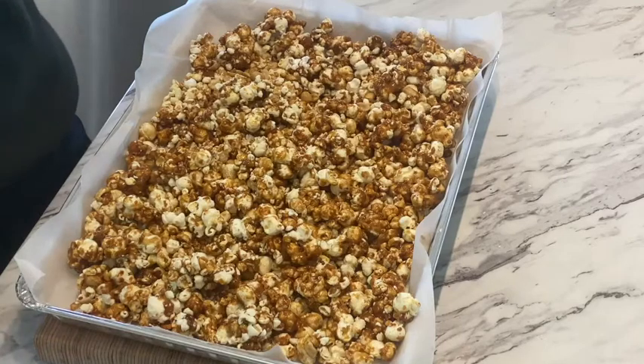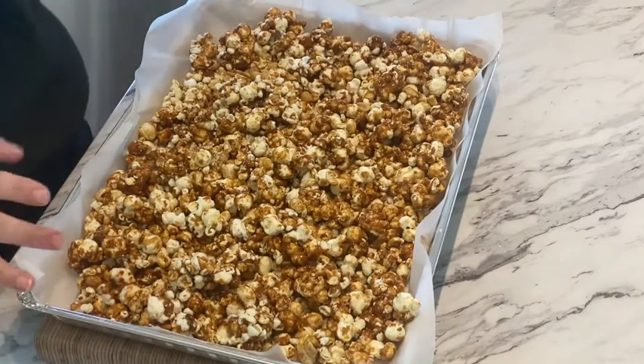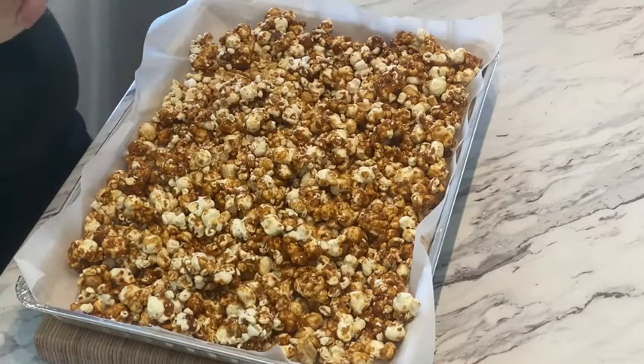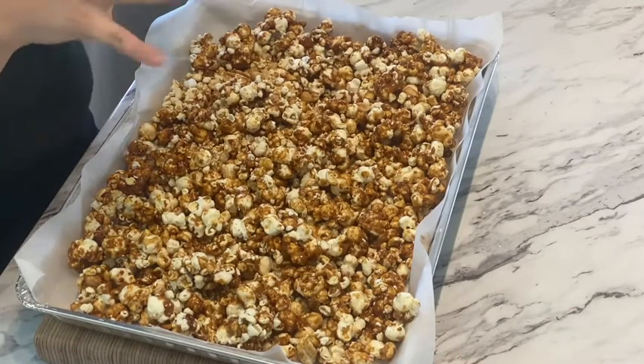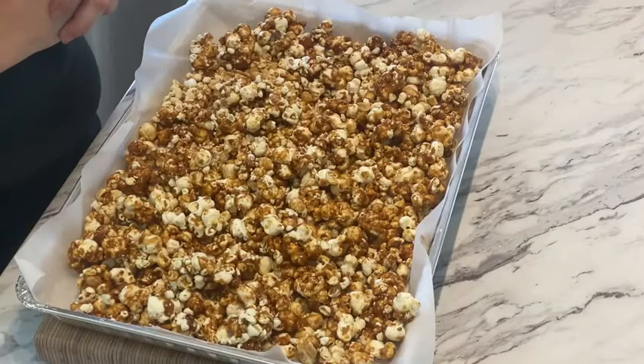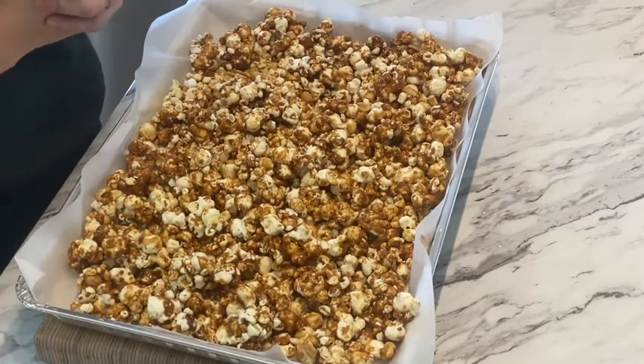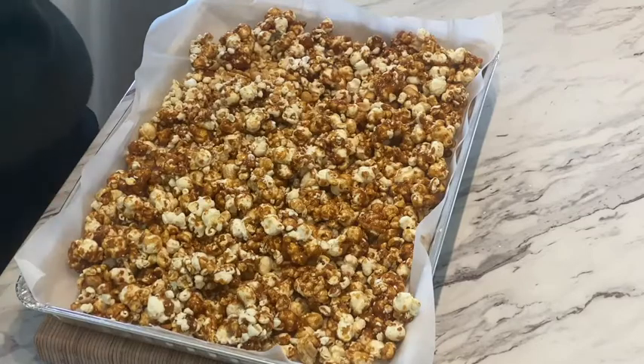Look at this beautiful tray of caramel corn and peanuts. You could serve this in a cute tin, deliver it to your neighbors or loved ones, or decorate your cookie tray. It smells like Christmas — it smells like a shopping mall at Christmastime. And we put it together in about 15 minutes. Enjoy this caramel corn and peanuts — you are going to want to let it cool completely before you serve it.